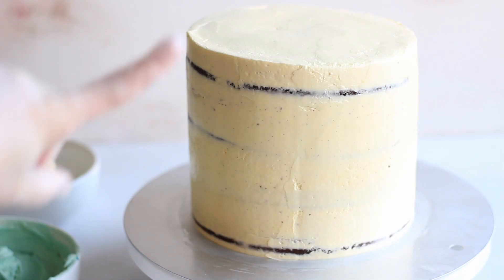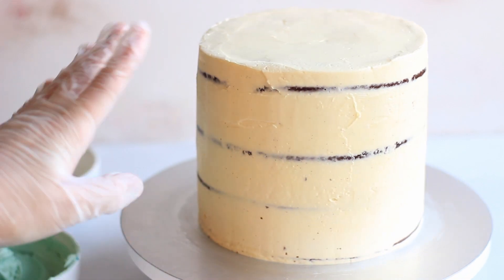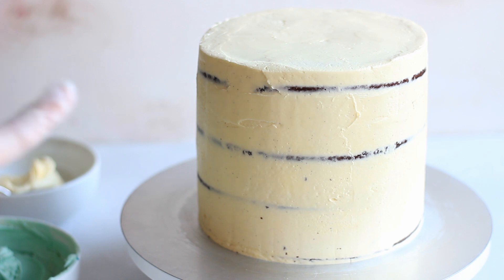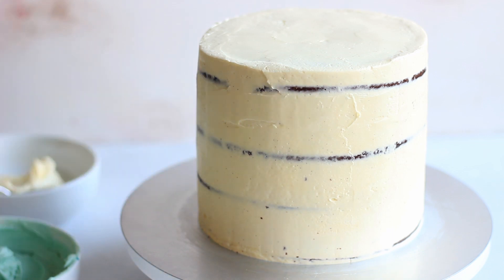I have my cake here — as I said, I have a coat of buttercream already. Mine is a little more than a crumb coat so that the cake is well covered with the buttercream. You want to chill it until it's cold to the touch before you continue with the ombre decoration, and then it's really your choice how you proceed.